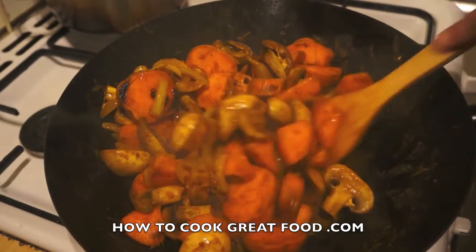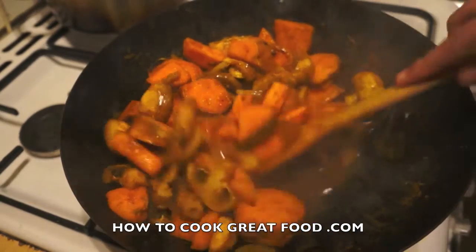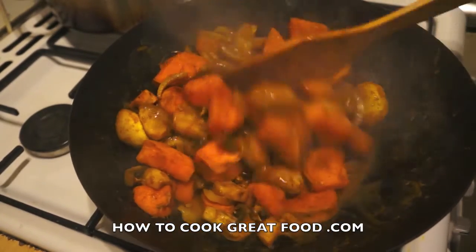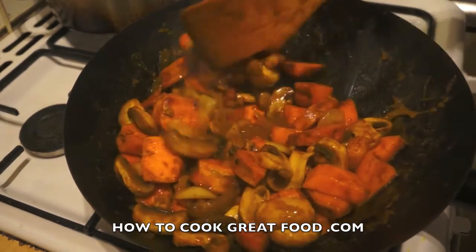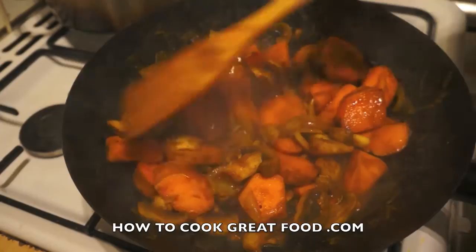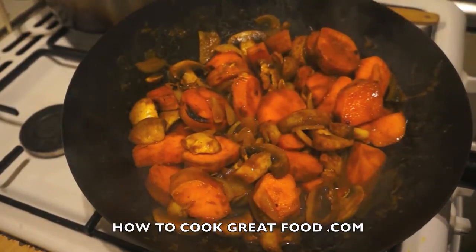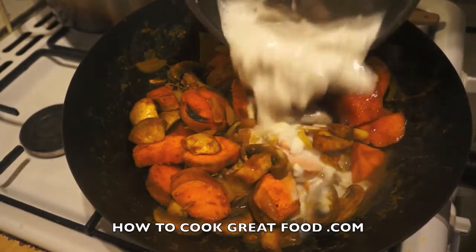Those mushrooms have broken down somewhat and reduced in size. As the water we put in has evaporated, the mushrooms have actually added some water back. What we've got now is a beautiful looking curry. The next step is to put in some coconut milk.